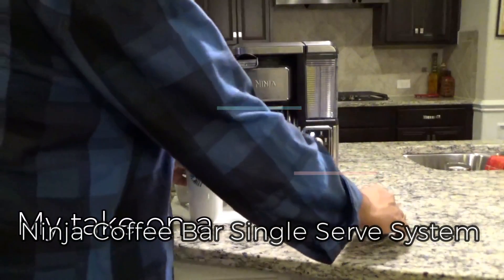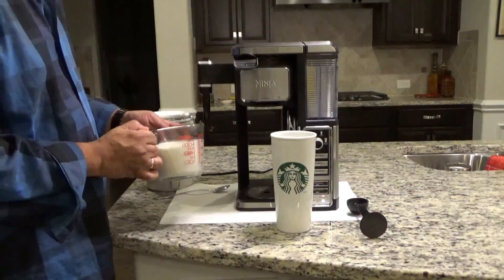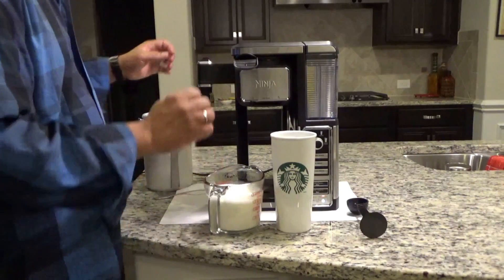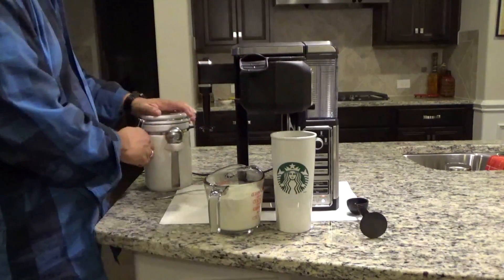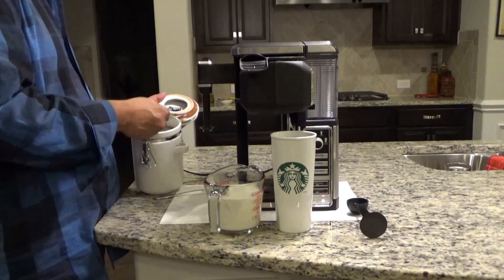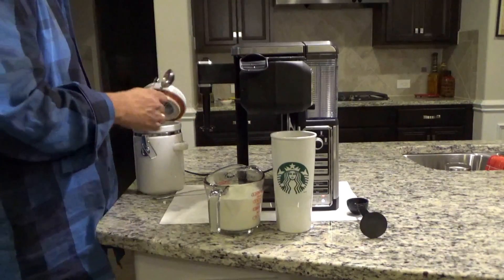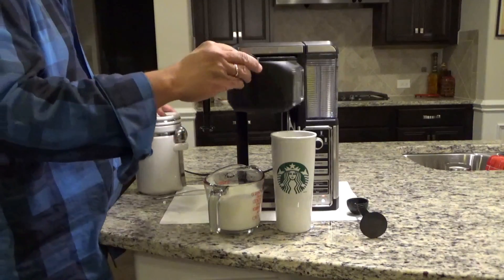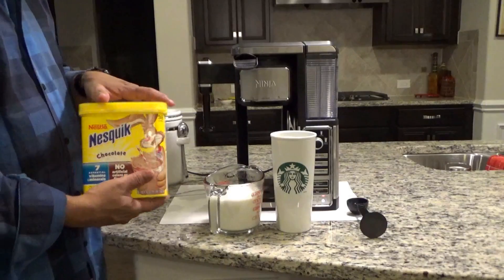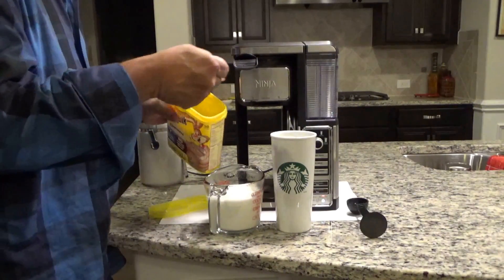Simple ingredients we're going to use: sugar, about 12 ounces of milk or half and half, your preference, two scoops of your favourite coffee. And this is my secret that I use, a little bit of Nesquik. I seem to like this, my wife seems to like it too, just a little bit.